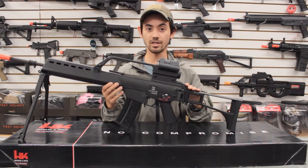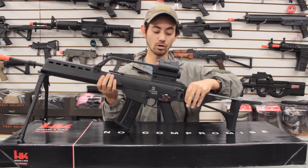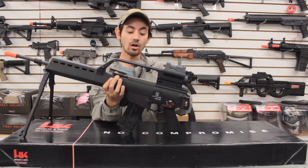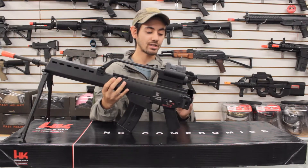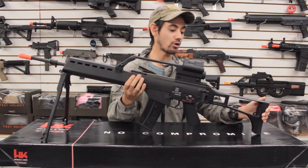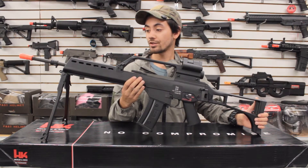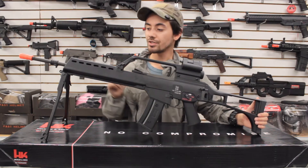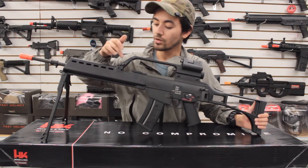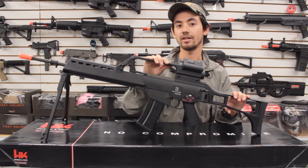The last feature on this gun is the stock. This is your standard G36 stock and it folds to the side, locking in on the right side, allowing you to shorten the overall length of the gun by almost 12 inches. There are also a few sling mount points — one up front, one mid-gun, and another on the left-hand side.